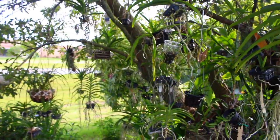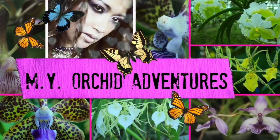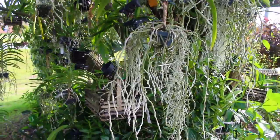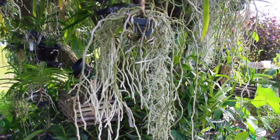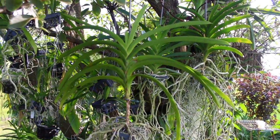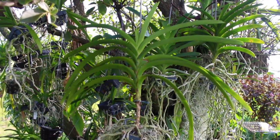Hey everyone, and thank you so much for tuning in to yet another episode of My Orchid Adventure, here with me, Maria Young. And in this episode, we're going to be focused on this particular vanda right here, where in our last episode, we decided to do an extreme, extreme experiment on.